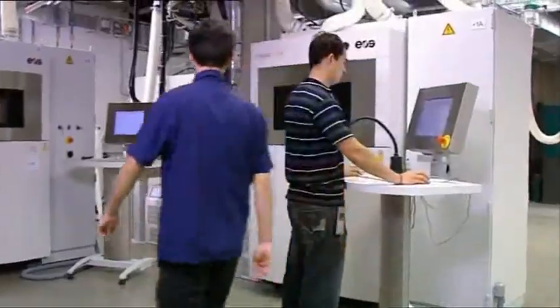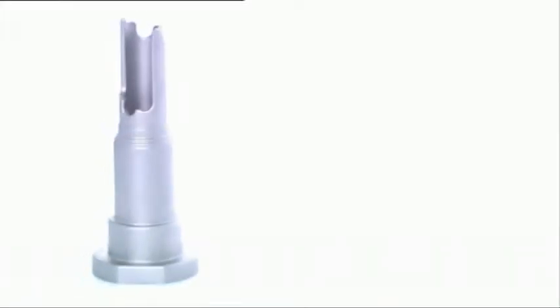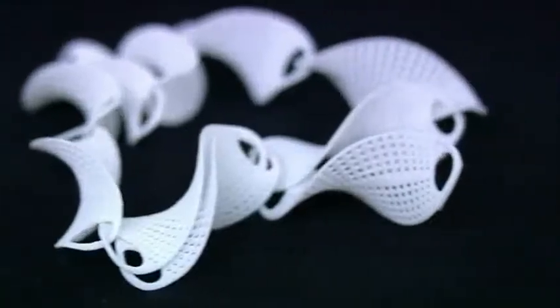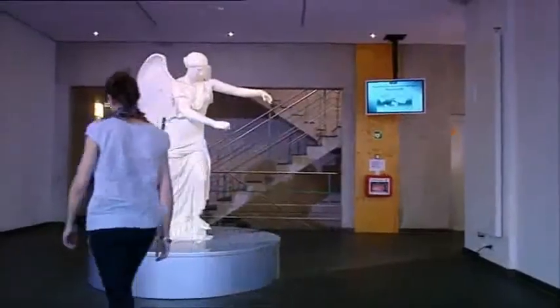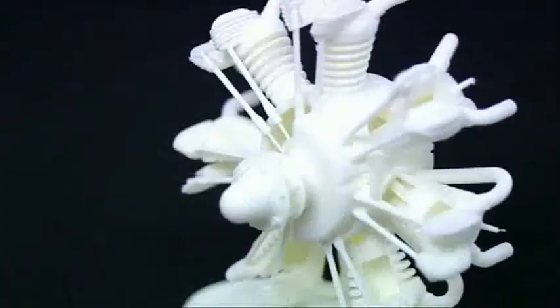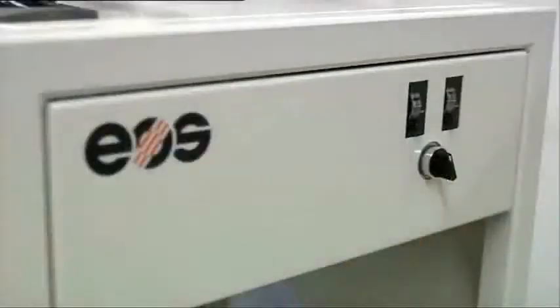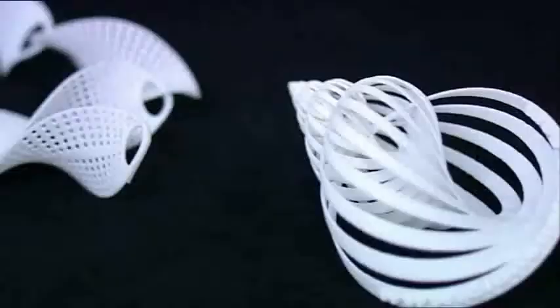EOS is the leading manufacturer of laser sintering systems. This is the key technology for e-manufacturing: fast, flexible and cost-effective production directly from electronic data. This technology is suitable for all industries where complexity and individuality converge, or where conventional solutions don't exist.